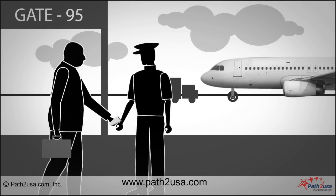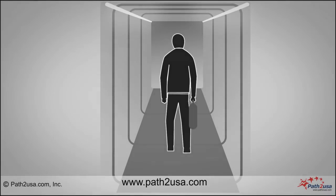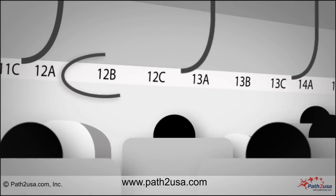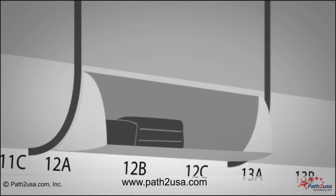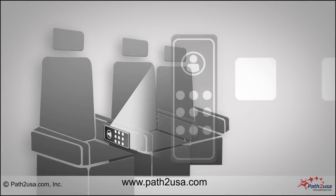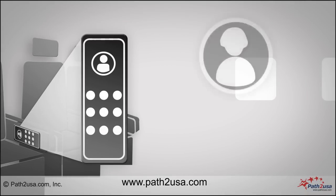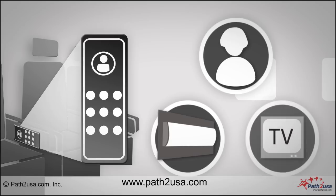At the time of boarding, hand over your boarding pass to the airline staff and enter the airplane. Inside the plane, find your seat number printed overhead. Place your carry-on luggage in the overhead cabin above your seat. Inside the armrest of your seat will be a remote control that you can use to call the air hostess for any help, turn on or off the overhead lights, and can also be used to watch TV programs.